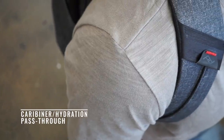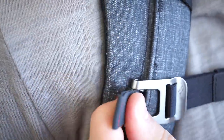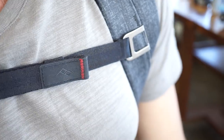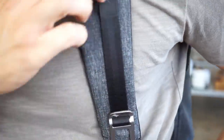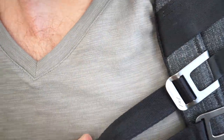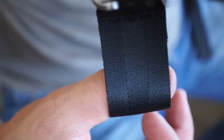Dual-density foam makes for a comfortable strap that retains its structure over time. We invented an entirely new type of sternum strap that works one-handed, smoothly, and securely. Dangling strap ends are eliminated and it stows conveniently when not in use.